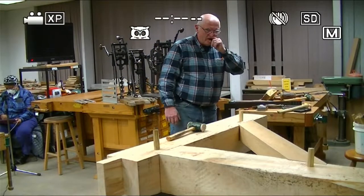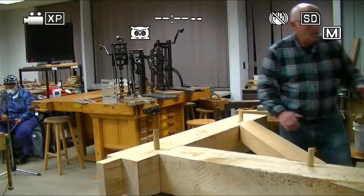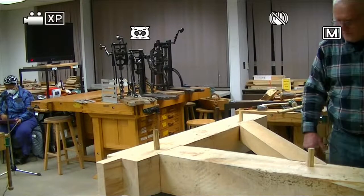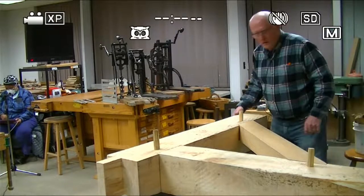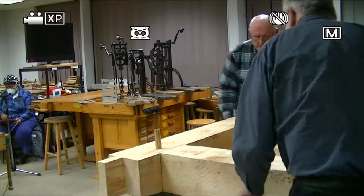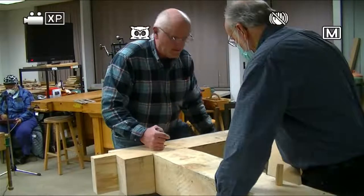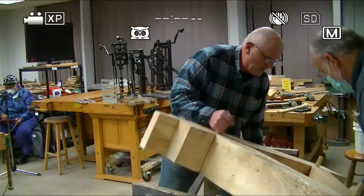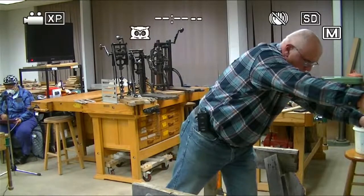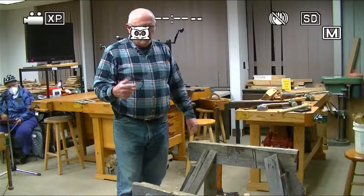I'm going to spend a couple minutes talking about how I make pegs. Pegs are always driven from the reference face. This is called a shaving horse — it's a critical tool for a lot of applications, but really important for pegs. I have a piece of locust here that I split out of a chunk this morning. You can see I've got marks on it for one-inch pegs — all my holes are one inch. I have a tool called a shake fro, which is literally for making shake shingles. I would put that on there and drive it down through and peel that off.